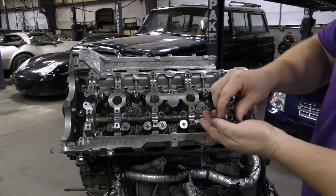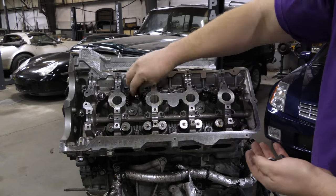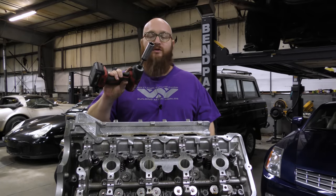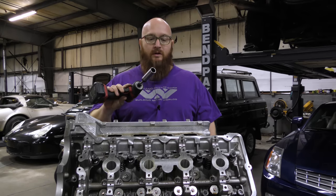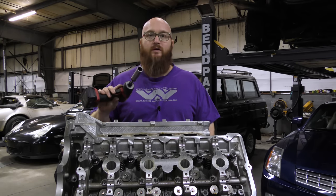Here are our ten nuts — we're going to get them started on the threads. This little impact I'm going to use to run the nuts down is less than five foot-pounds. It's not enough to do any serious torquing — this is just to seat the nuts so I can get them ready for torquing.